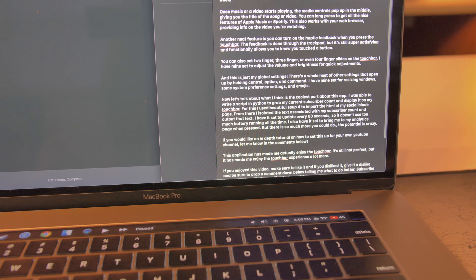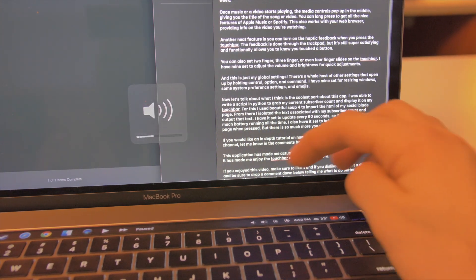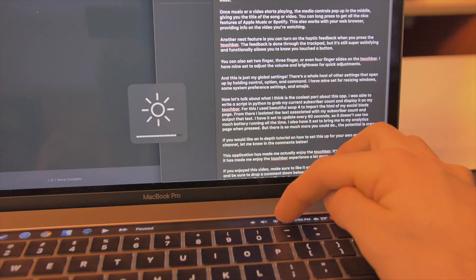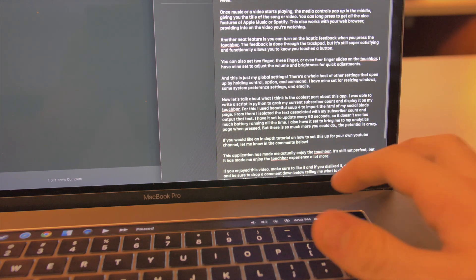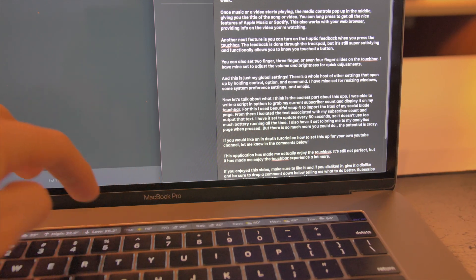On the right, we get dedicated volume and screen brightness buttons, the time, and the current weather with a nice little icon. You can long press these keys to open up some extra settings. The most useful section, to me, has definitely been the weather. It's such a nice feature to be able to glance at the temperature before I head out and do a long press to check for the rest of the week.